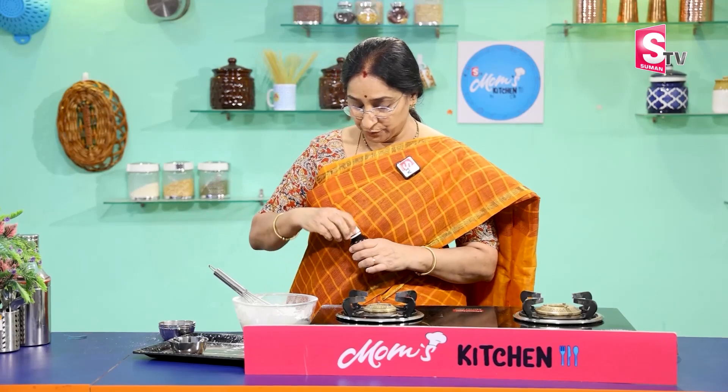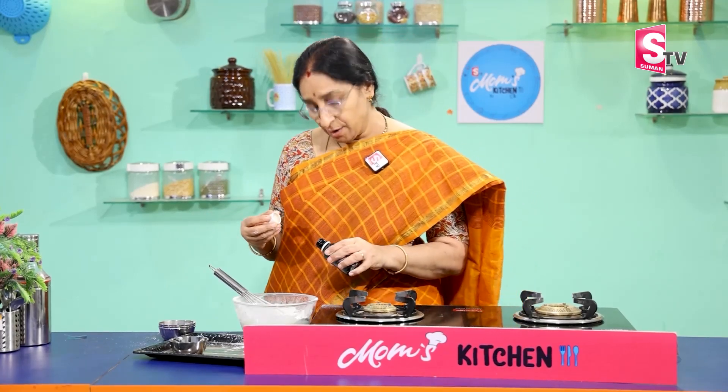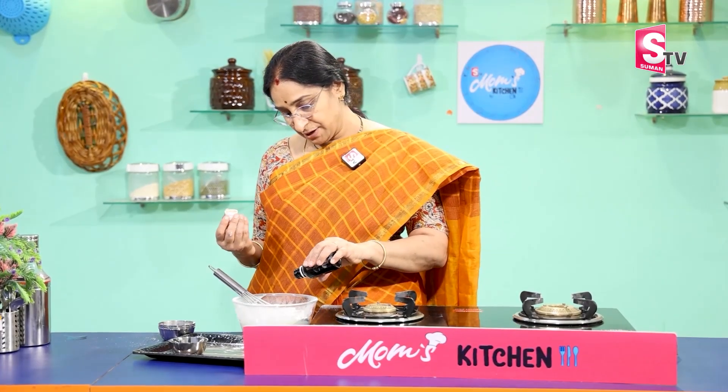1 tbsp of vanilla essence. Then we use pineapple or all-fruit essence. Put all the extract in — pour 5 drops.